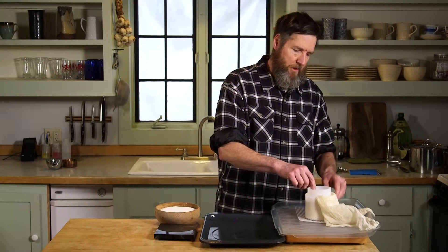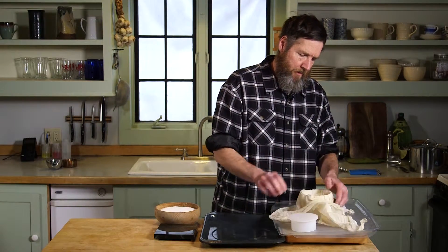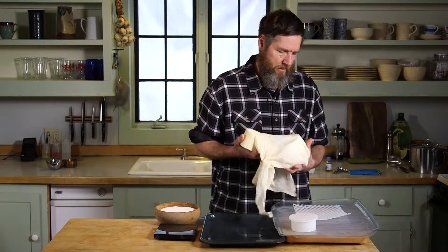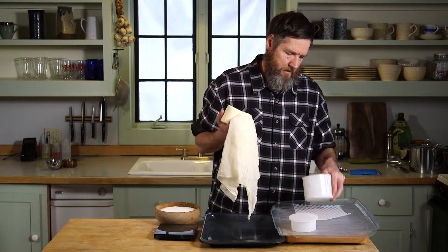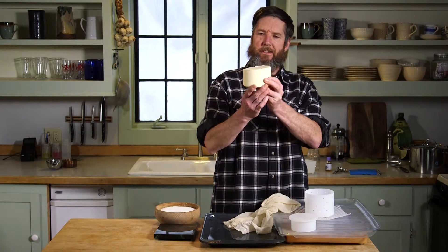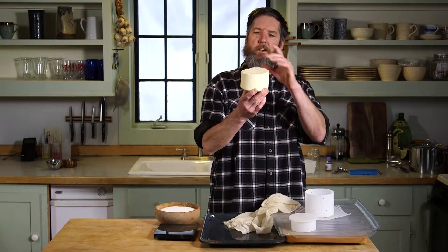Now I'm going to take a look at the shape of the cheese. I'm taking it out of the cloth. As you can see, it's a little bit cockeyed — it's a little bit wider on this side than the other.